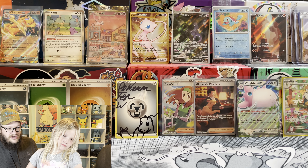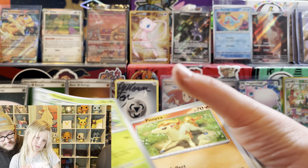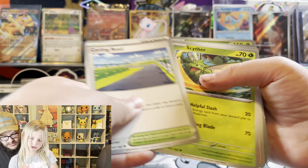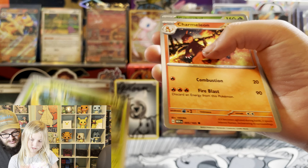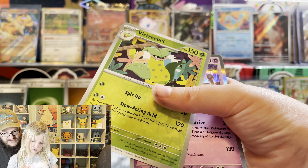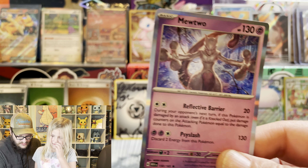Fire energy! All right, come on. Four energies. Scyther. Charmeleon. Kadabra. Victory Bell. Mewtwo! That's the first Mewtwo we pulled - that one's cool.